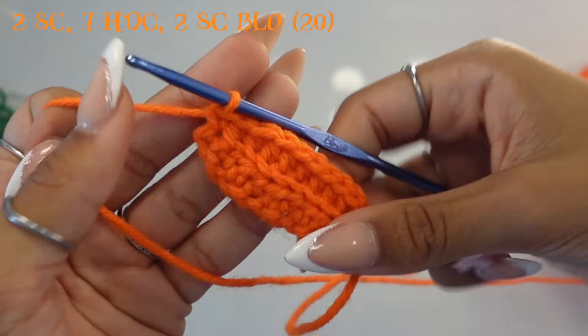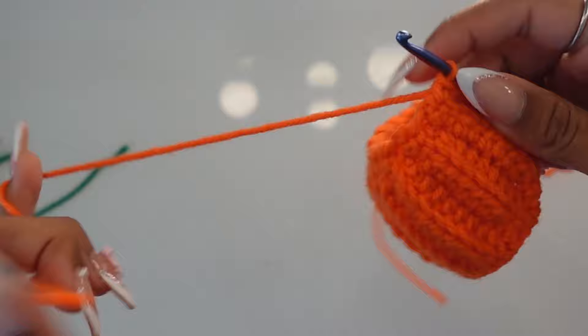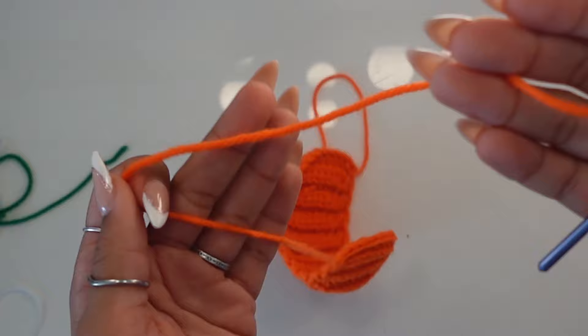I did give or take 20 rows — I lost track of count, but if your starting tail is on the other side and you think you did 20 rows, you should be good. Go ahead and chain one, cut a long tail, and pull it through nice and tight. Pull a pretty long tail because we're going to use it to scrunch our pumpkin up.